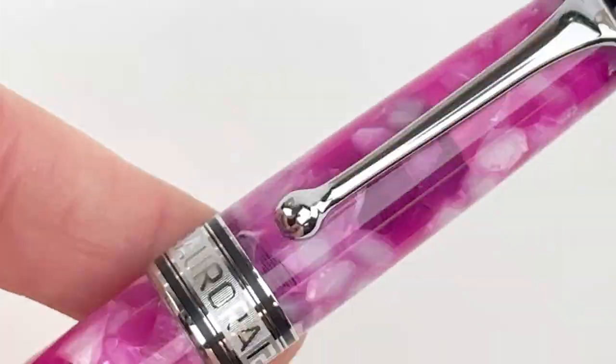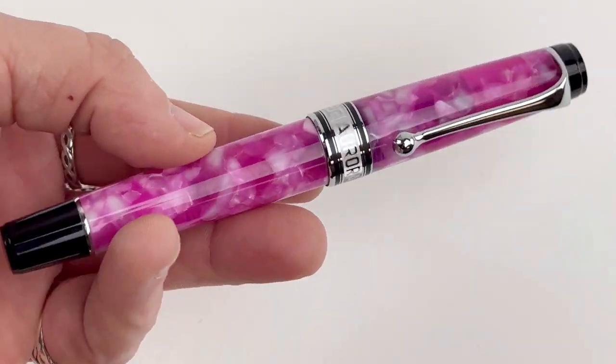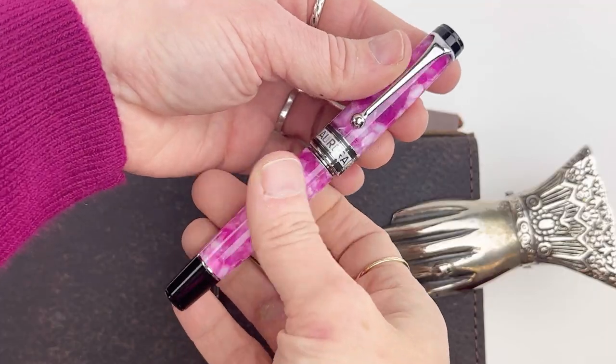It has a threaded cap and a spring metal clip, and this limited edition is a numbered edition with the serial number engraved on the piston knob.